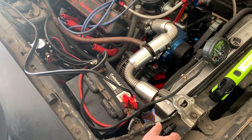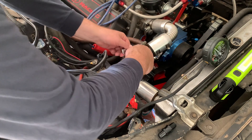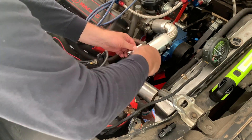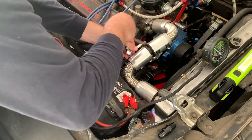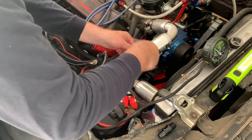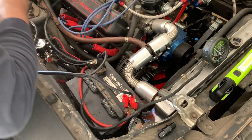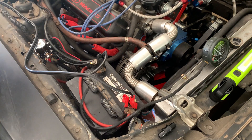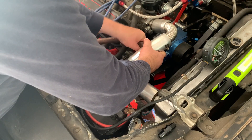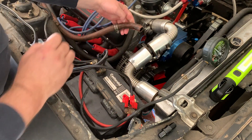First thing we need to do is go ahead and take off this heater hose. Hopefully there isn't any coolant in here — oh good, all right.